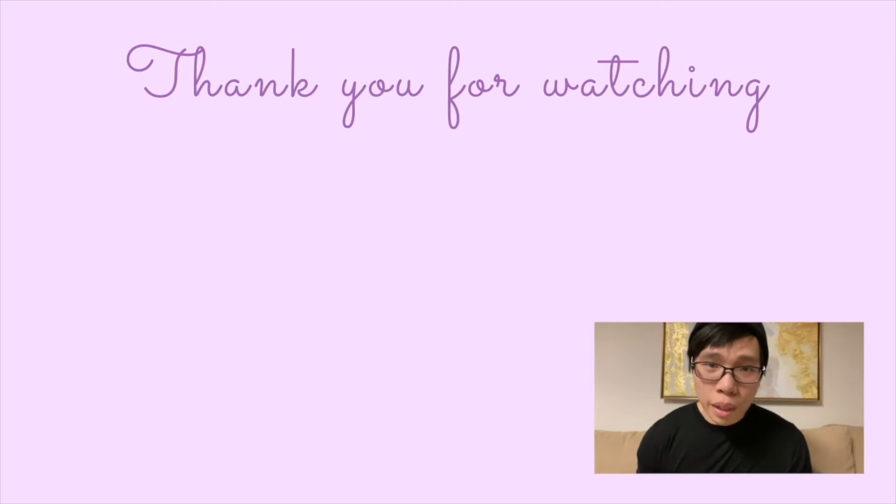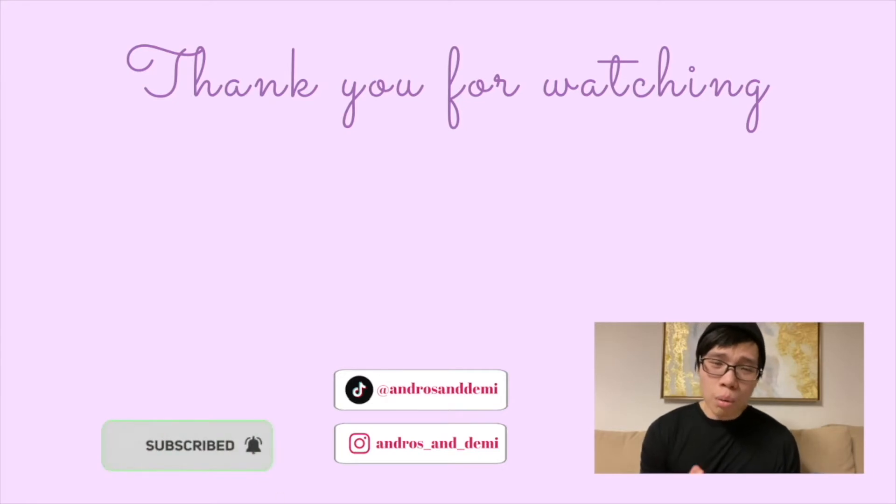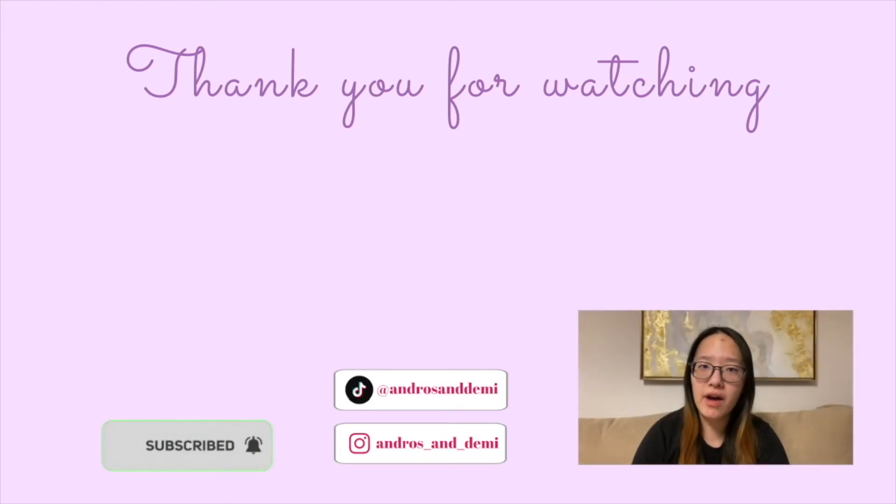Thank you so much for watching! If you want to see more videos like this, please like the video and subscribe to the channel — it will hugely benefit us and give us much more motivation to create more videos like this for you every week. Also, don't forget about our Instagram and TikTok where we post a variety of content every now and then. See you next time!